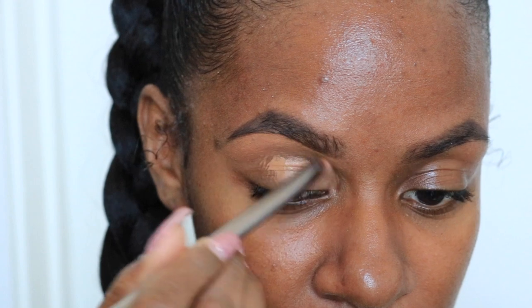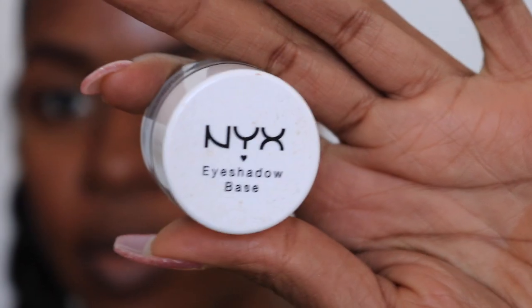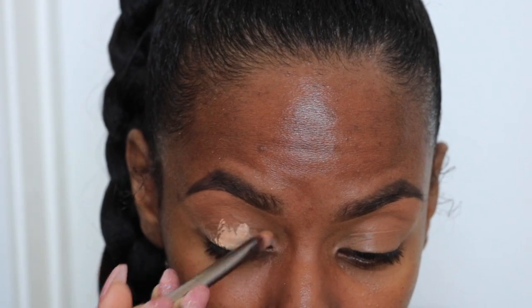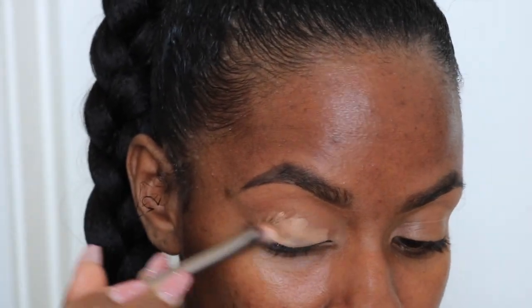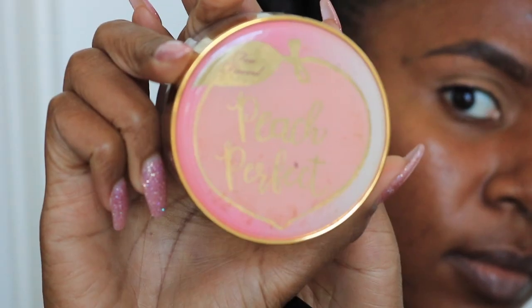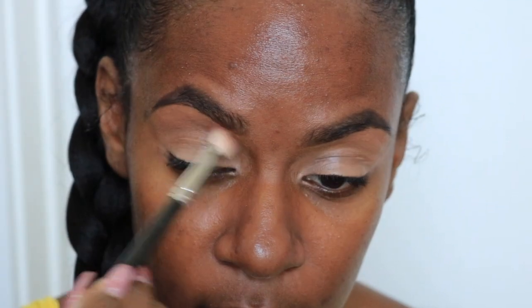Now we're going in with concealer — this is just to carve out the shape of the brow and I only do this on the bottom. Then with the excess concealer on the brush, I'll just take that across my entire lid. Now I'm going to mix a white base with my concealer and just place that on the bottom part of my lid so that my eyeshadow colors appear brighter. And I'm going to set that with a setting powder just to make sure it stays in place.